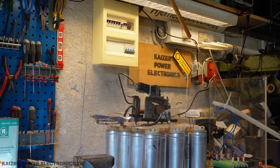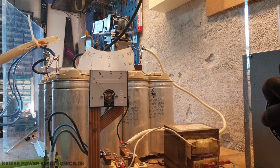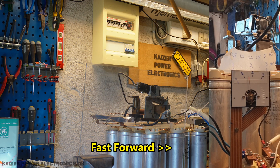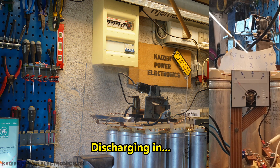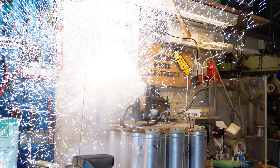Foil in place, placing charger, charging to 2.5 kilovolt. Removing charger. Discharging in three, two, one. Oh! God! That's insane!